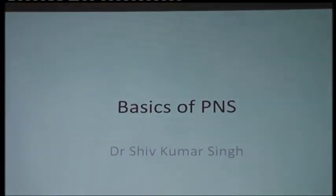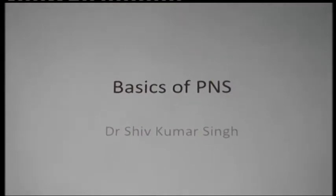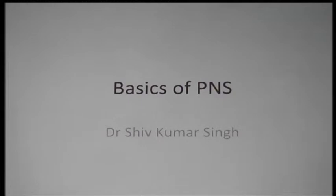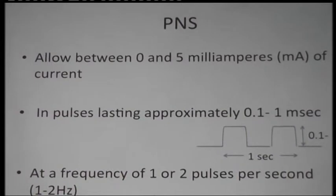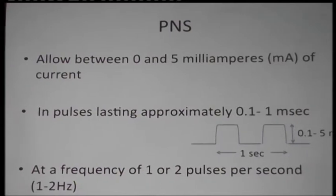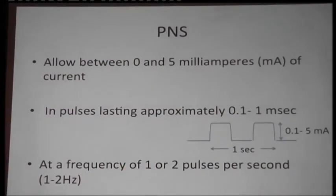So let's start with PNS basics. My name is Shipwarsingh, I come from Liverpool. Now if you look at certain nerve stimulators, these stimulators apply or deliver a current near the nerves. There are a lot of wires and circuitry involved, and they need to deliver a current from 0 to 5 milliamps — that is for using PNS.